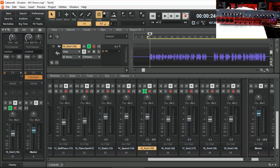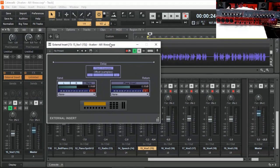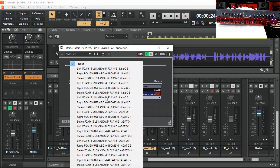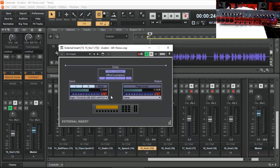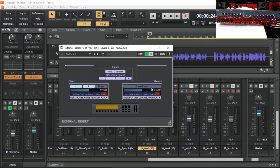So in Cakewalk by BandLab, it's very easy to send the channel signal out into your audio interface's output, then listen back to the return, and you can now have access to the outboard gear. Let's add the plugin that allows us to access the outside world. Just click on Effects and Insert External Insert. On the left-hand side is the Send, and the return is on the right-hand side. Let's select the Send — this all depends on your connection settings, depending which output and which input you connected your outboard gear to.